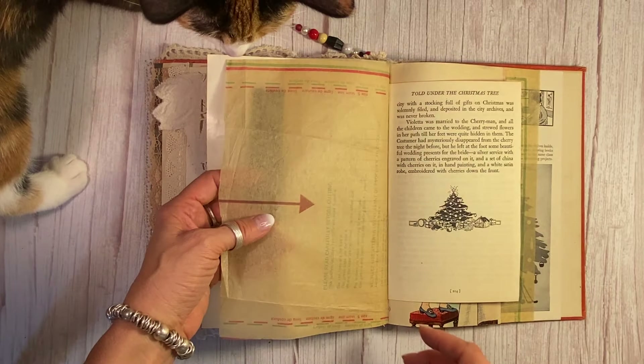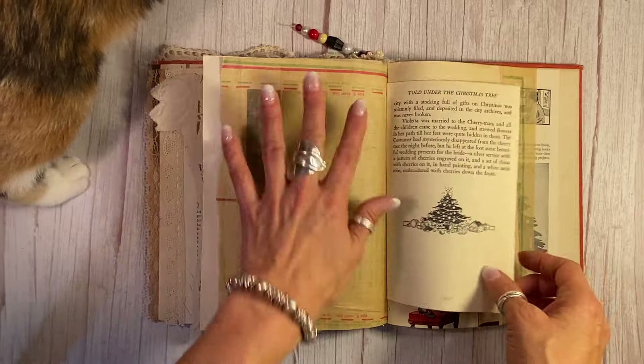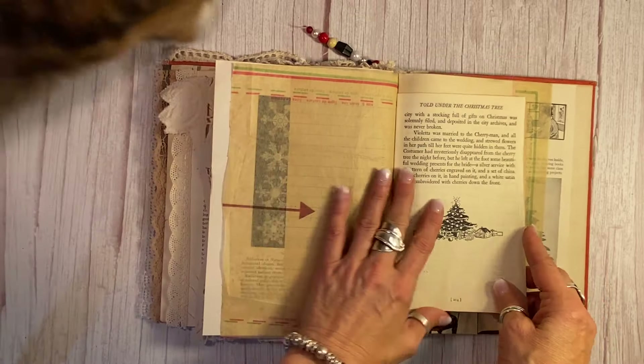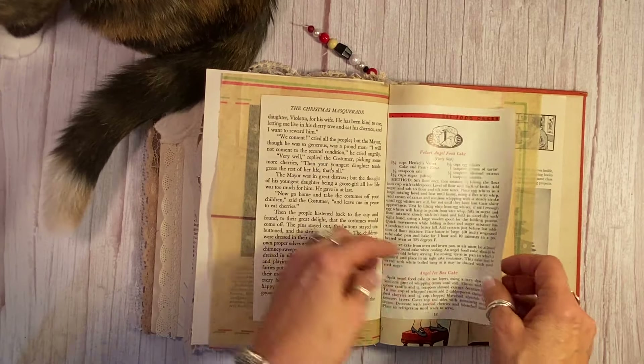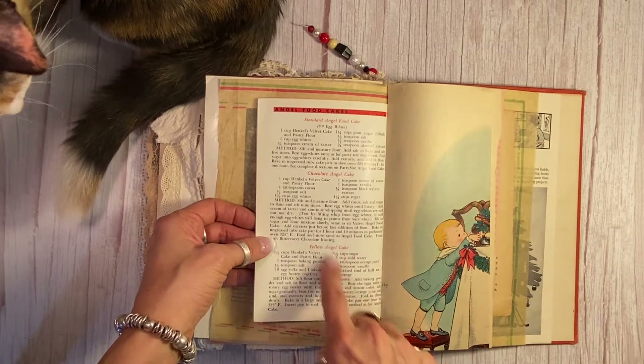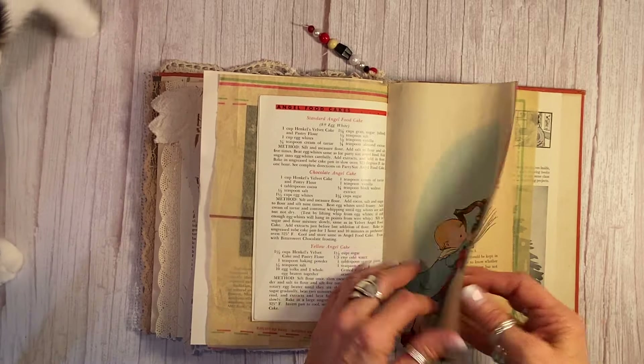I used this vintage tissue here from a pattern because it's red and green, and you really don't see that very often — I thought that was kind of cool. 'Told Under the Christmas Tree' vintage book. This is angel food cake and then chocolate angel cake — I just thought that was a really fun piece to have from a vintage recipe book.